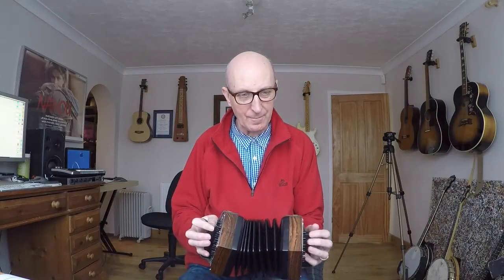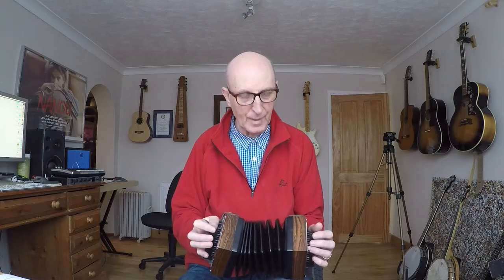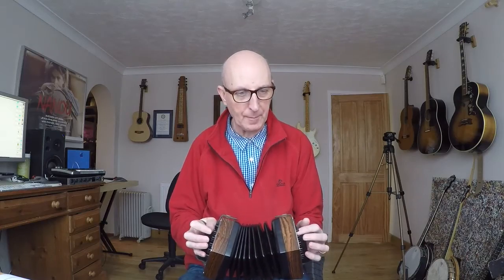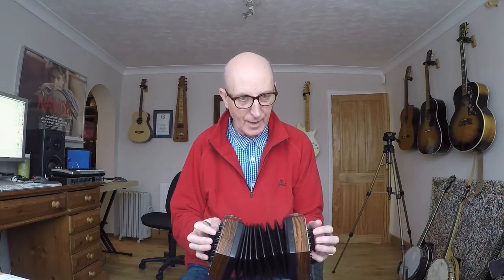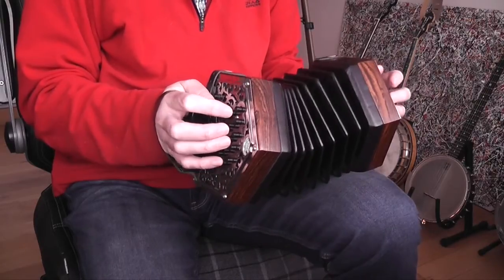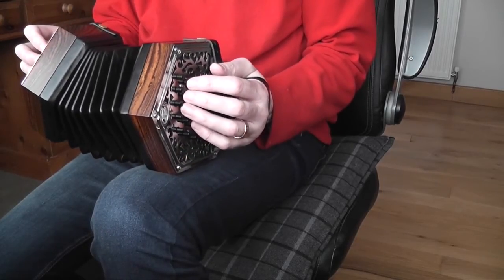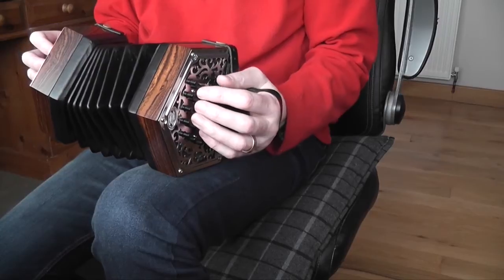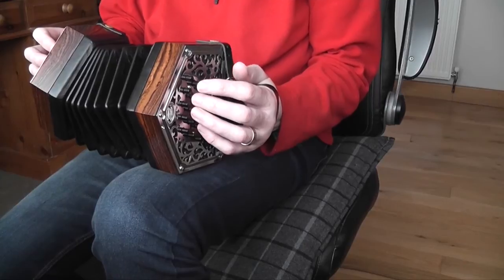This bit I find hard. I could play the D there on the same button as the F sharp. I find it easier, I think, to do what Gary suggests in his music, which is to do a pull, a push and a pull. But it is quite awkward there with fingers 4, 2, and 3.